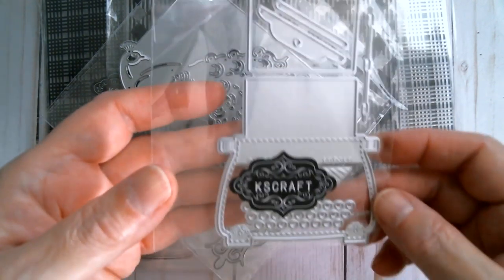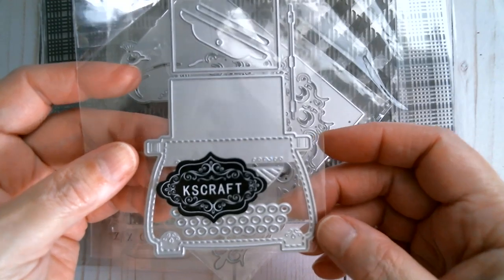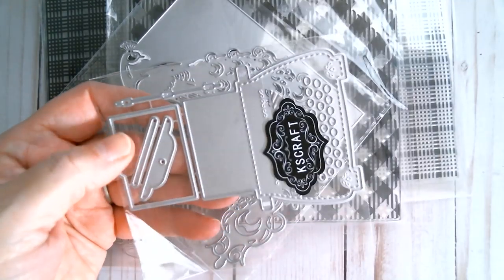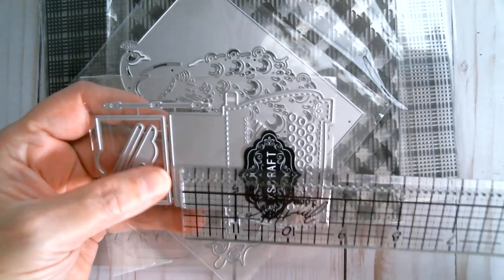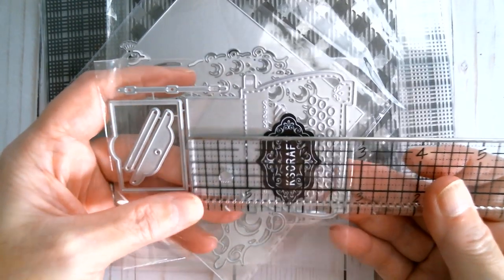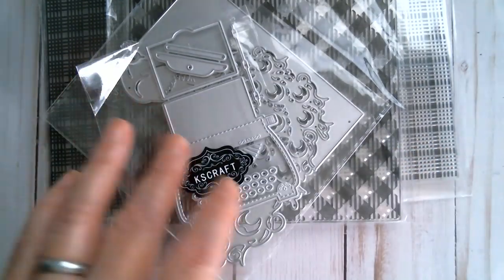Next up is a little typewriter die, and I just showed you those typewriter stamps that will go with this. It's a perfect size for a card or a tag. The typewriter dimensions — the little sheet of paper will lay on top when made — are two and three quarter inches by two and three quarter inches at its widest point.